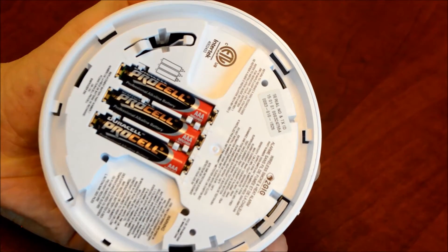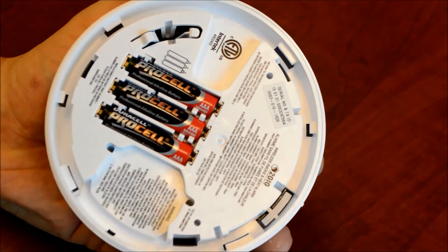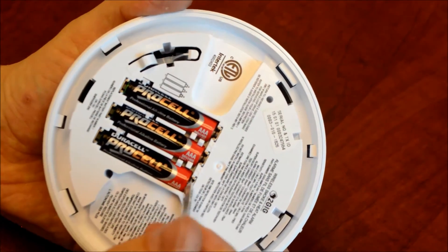You're going to see three AAA alkaline batteries in there, and they are snugly fit, so you might need a little screwdriver, a little terminal driver, something like this to help assist in getting those batteries out. I'll go ahead and take those out now.